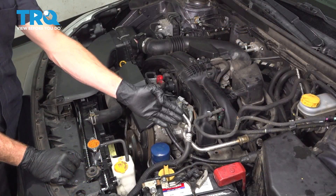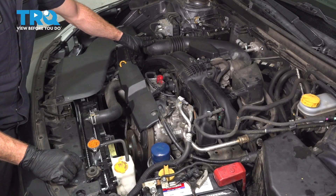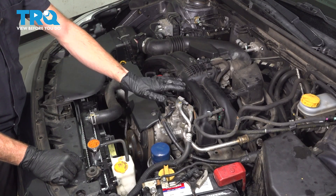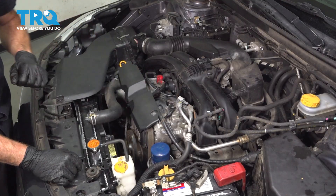We showed you the installation on one side of the vehicle. The process for the other side of the vehicle is going to be approximately the same — the only difference is you have to remove the air inlet tube. After you've completed everything, go ahead and start the vehicle. Let it run, make sure you have no check engine light and no running condition issues, close the hood, and take your vehicle for a road test. Thanks for watching.